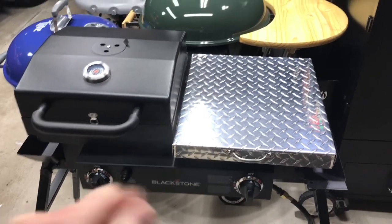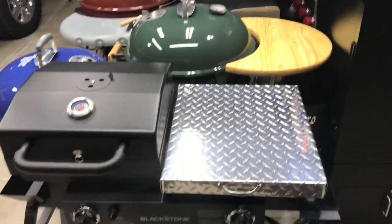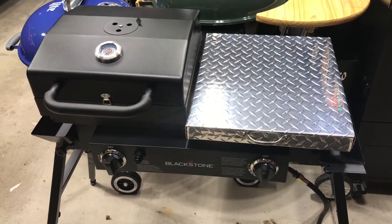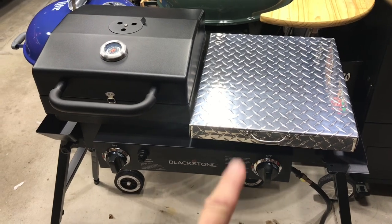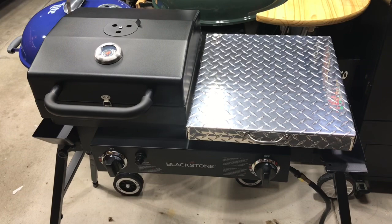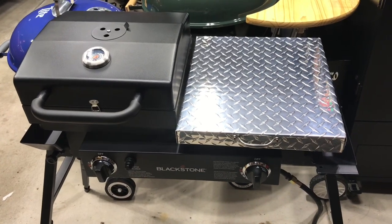Hey folks, how y'all doing and welcome back in Old Man in the Land of Grills. We're going to cook on the Blackstone. I'm just hankering some burgers tonight, and at the same point I want to continue on with the seasoning process on that griddle. The best way to do it is to cook on it.